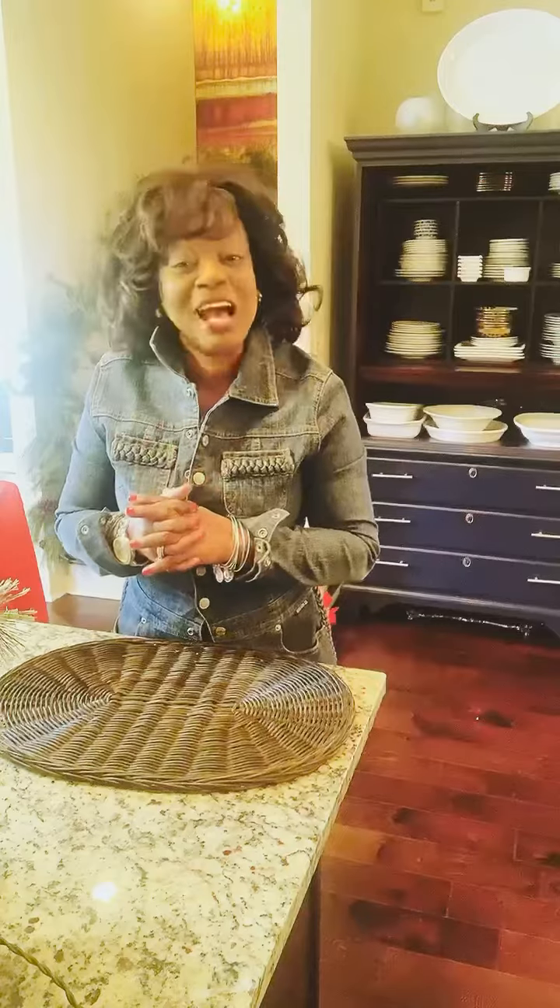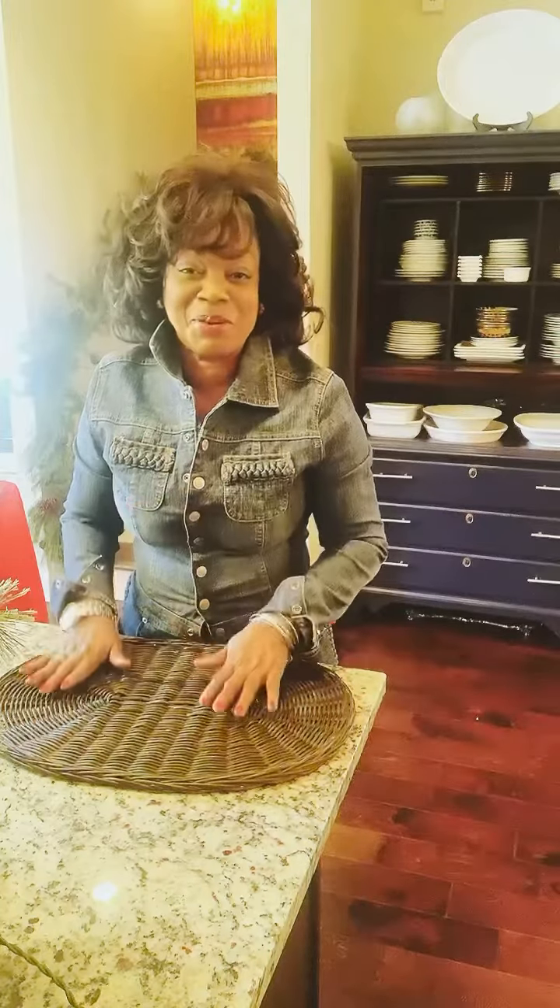Hey guys, Brenda Allred here from Welcome Home, and today we're doing our very first holiday breakfast bar.